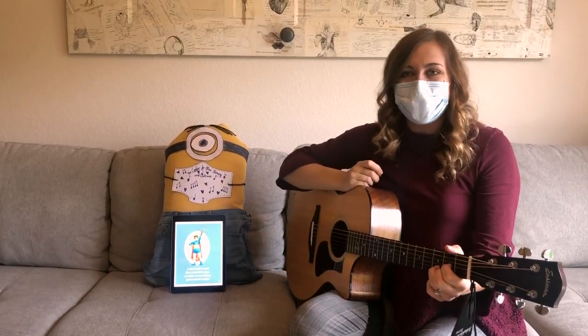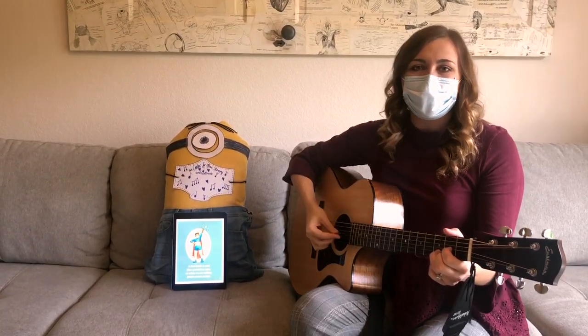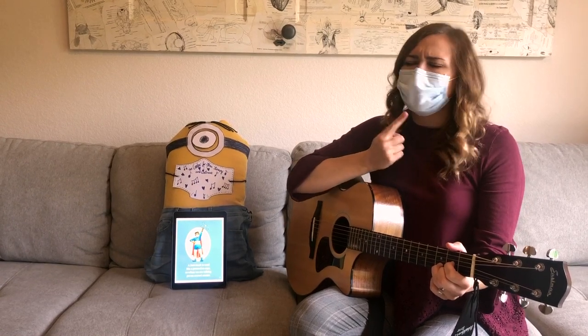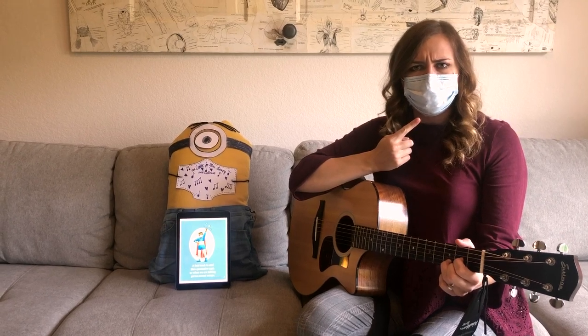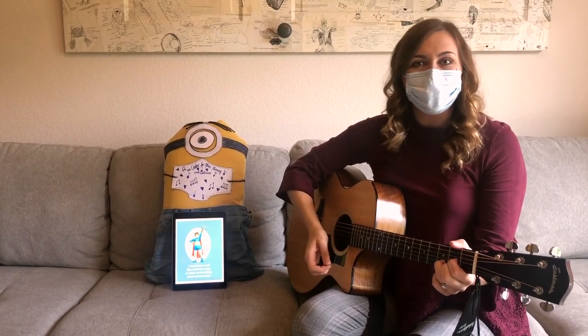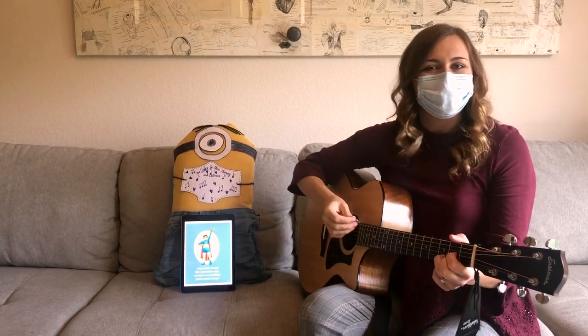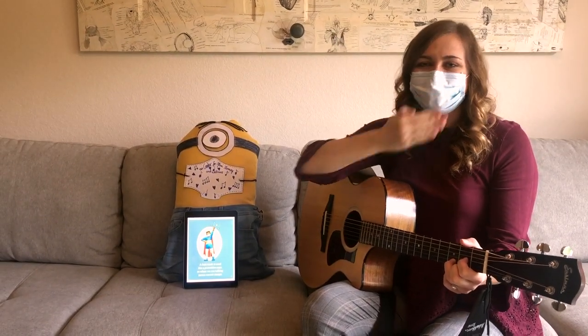He's helping protect everyone by wearing a face mask. What are we trying to keep inside? Do you remember what they're called? That's right, they're germs. We wear a mask so we can be superheroes and help everyone keep their germs inside so that they're safe.